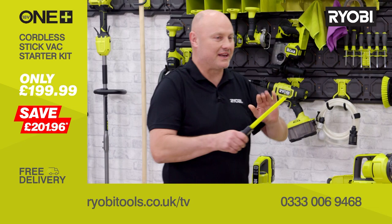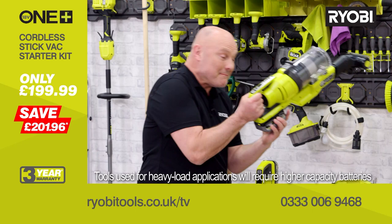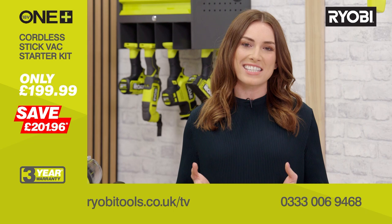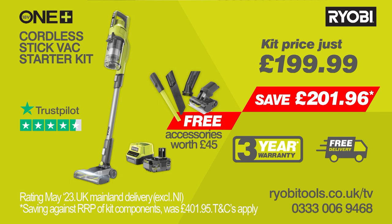Remember, this battery will work in any one of the 200 tools in the range — I'm off to chop up some wood! The Ryobi OnePlus cordless stick vac starter kit comes with everything you need for a thorough top-to-bottom clean. This is truly great value — you'll get all of this for the low price on screen, including a host of accessories worth £45, plus a three-year warranty when you register your tool and free delivery too. Don't delay — call us now or visit ryobitools.co.uk/TV to get yours.